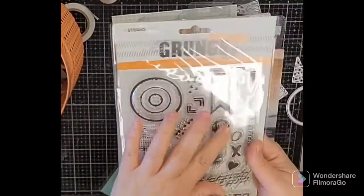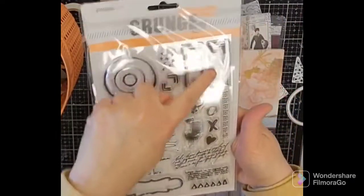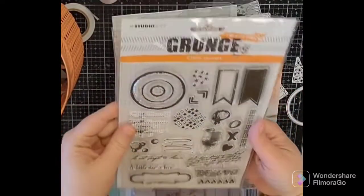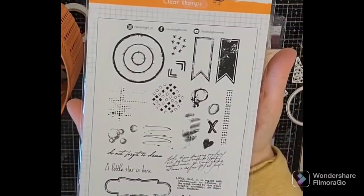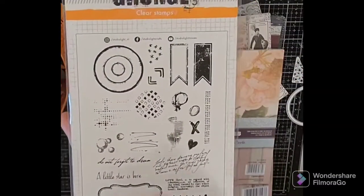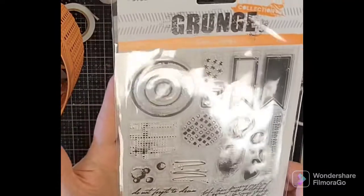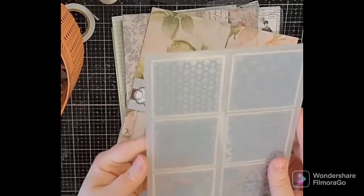I got this one Studio Light stamp because it coordinates with some dies I have — specifically this stamp with the flag and I believe the circles. I love the grunge side it goes with. There's a better picture on the back. It's great for mixed media and gel prints — you can stamp right on your gel plate and make lots of fun patterns.